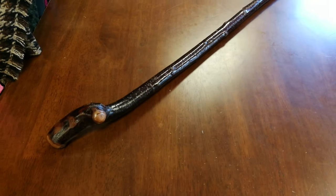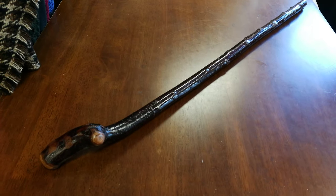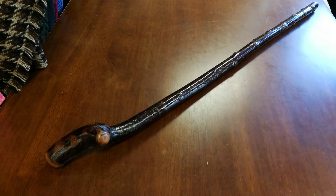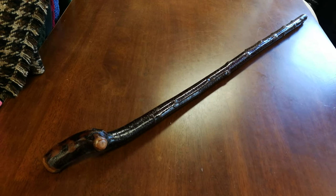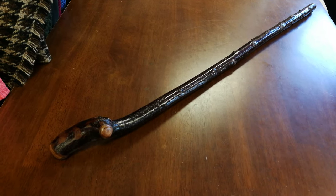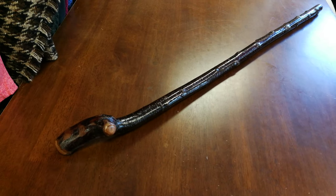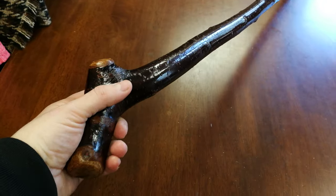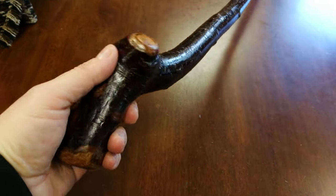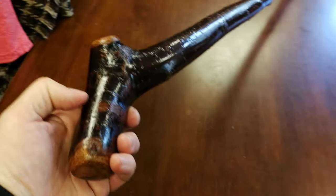Hello, this is Francis from McCaffrey's Crafts, and here's another Blackthorn shillelagh that I want to go through, because sometimes by looking at the picture alone you don't get all of what has gone into this walking stick. This is quite a long stick — 40 inches long and a good heavy stick — but what makes this stick unique, which is hard to capture in a picture when you put it online, is the handle.